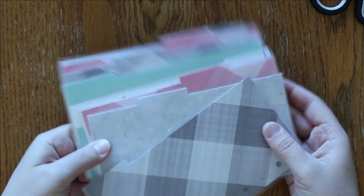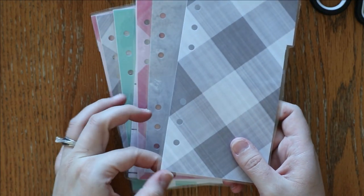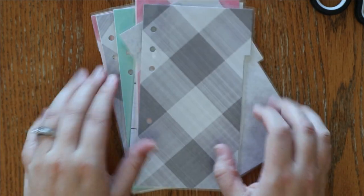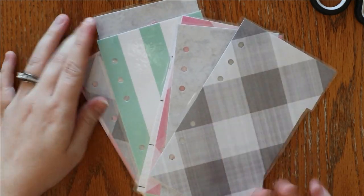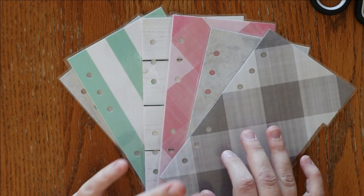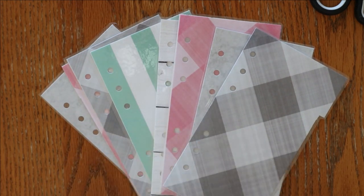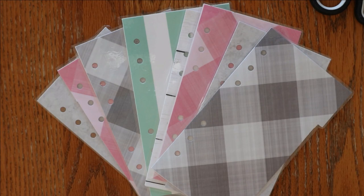Originally I was going to try and use my punch again but the added thickness of the lamination is going to throw it off and the punches won't line up. So I am just going to go in with my single hole punch instead to punch through the lamination. After looking for it, I actually remembered that my single hole punch is at school in my classroom, so I am not going to be able to finish this video today. Make sure you check out my setup video - it is linked in the cards. Thank you so much for watching and bearing through all my mistakes as I made these dividers for the very first time. As always, thank you so much for watching - until next time.